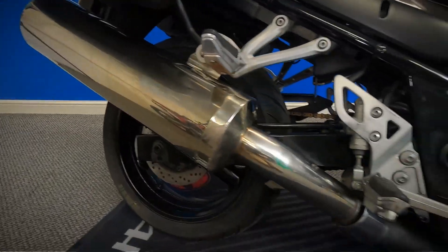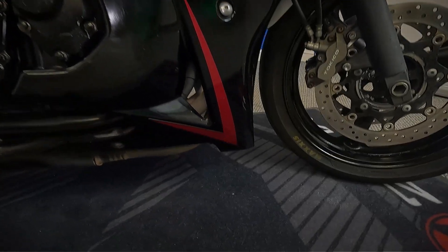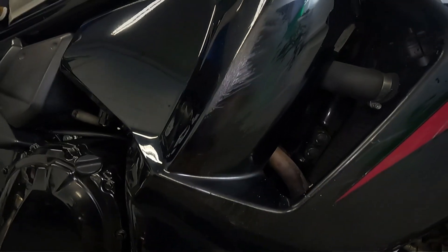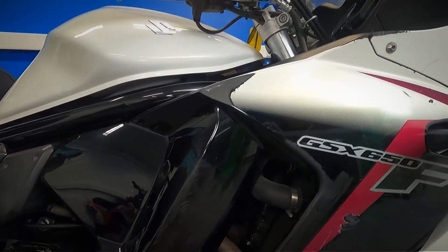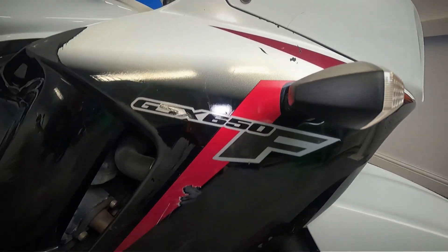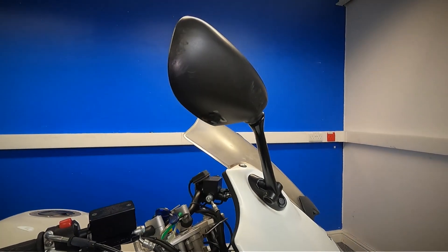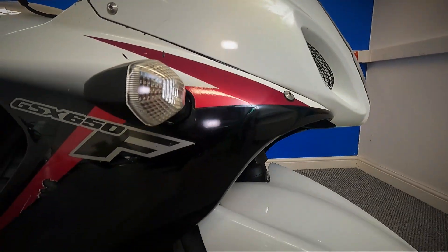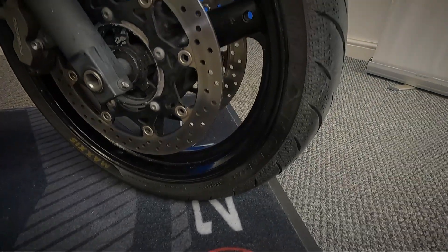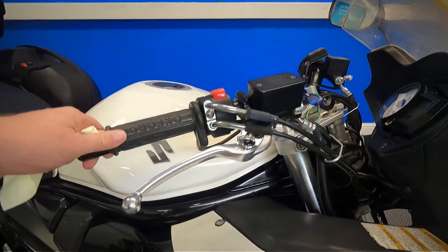Get a look at the exhaust. There are quite a few marks on the fairing on this side — just let you get a good look at those. They are just cosmetic. Now let's get a look down at the front and move the mirrors over so we can get a look at all of the tank.